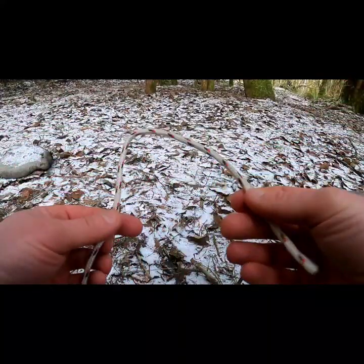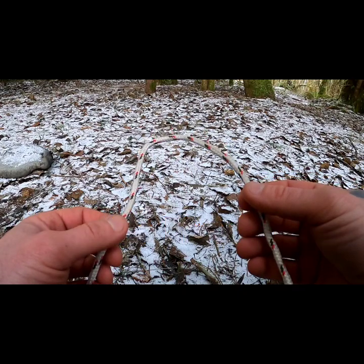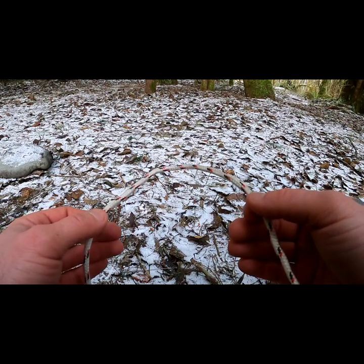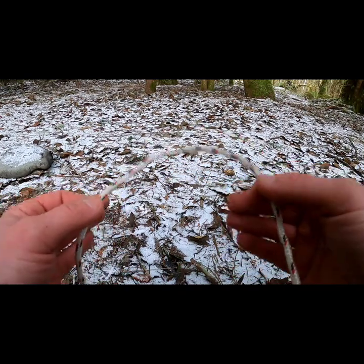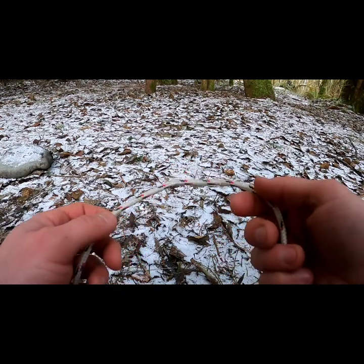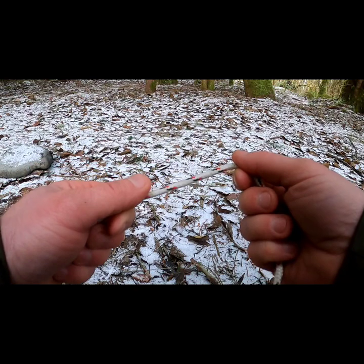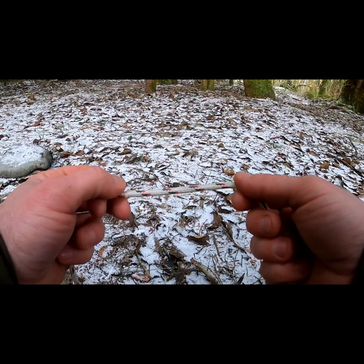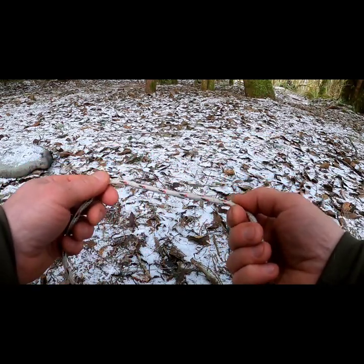This next knot is a fixed loop knot called the bowline. It's used as a fixed loop — a lot of boaters use it for docking, and in the bushcraft world it's used on stakes or around a tree for a ridge line at the end of your rope. Some people also use this to secure a fishing line on a rod and reel.